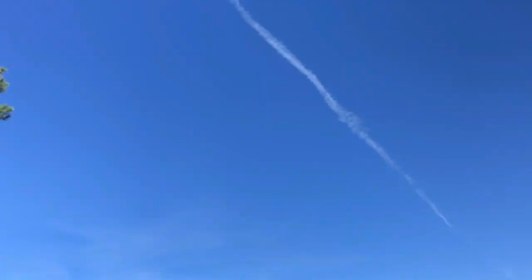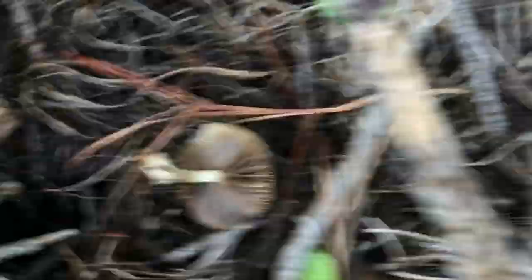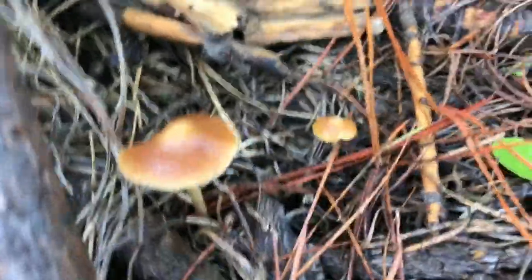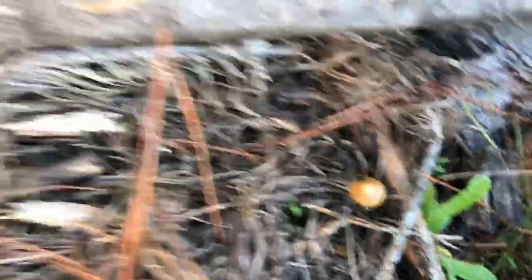Enjoy your autumn, happy picking. Just wanted to give you guys an example of the different colors of the caps. There are some littler, fresher ones, and here are some older ones that maybe have been hit with a bit of frost, maybe eaten by some grubs. This one was turned over like that. Another nice looking one there. A few little nips over here. It's funny that there are no pins — they're all sort of open even though they're little. Maybe I'll find some pins to show you so you can see what they look like. Here's another little one.